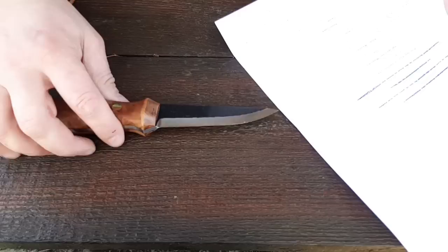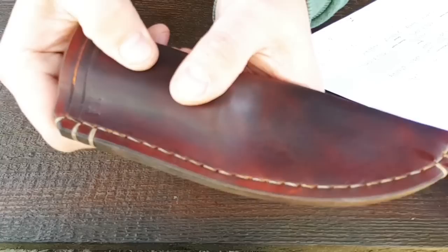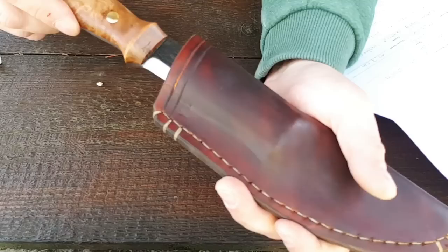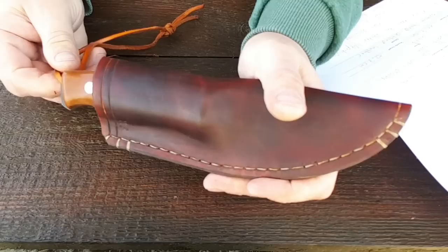Klingenlänge 11,7 cm, Gesamtlänge 12,7 cm. Custom Hand Stitched Leder – also handgemachte Lederscheide. Und der Griff ist wirklich stabilisiert. Da rastet das Messer richtig ein. Noch ein bisschen besser gehärtet, dann haben wir so ähnlich wie bei Kodex, dass es schon einrastet. Aber das sitzt richtig stramm drin.